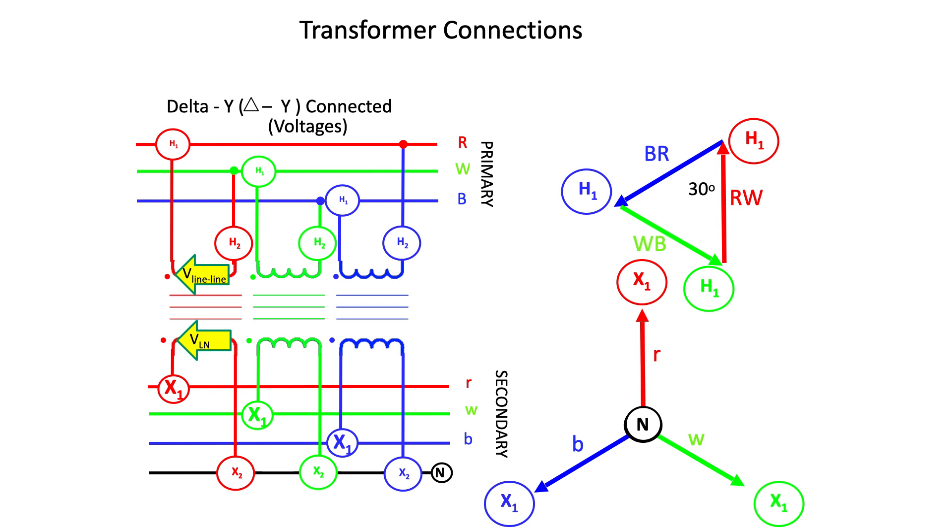In order to keep these videos as short as possible, I will leave the current analysis of a Delta-to-Y transformer to my next video. So stay tuned for the rest of the story.